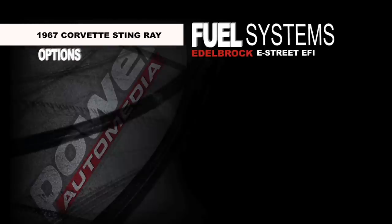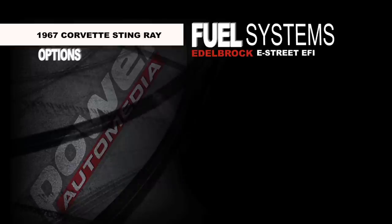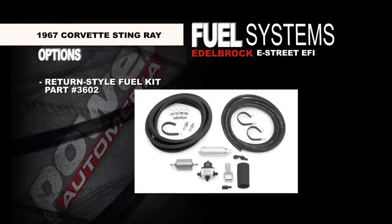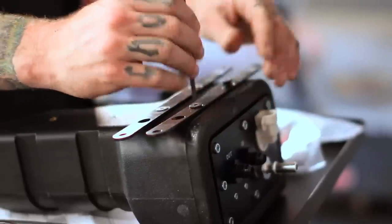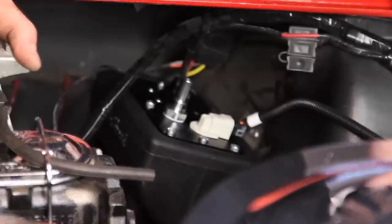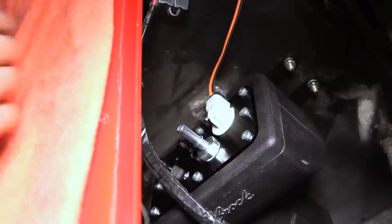There are three different setups you can get with the Edelbrock unit. The first is a returnless-style system — you put an inline electric fuel pump and feed the throttle body directly, without having to run a line back to the fuel tank. The second is the return-style fuel system — you take the fuel from the tank with an inline or in-tank electric pump, feed the throttle body, and run a line back to the fuel tank. The third system is the sump tank kit, which is what we're using. You use a mechanical fuel pump on the front of the engine as a lift pump to feed the sump tank, which stores about a gallon of fuel, with an electric pump inside the sump tank feeding your throttle body.